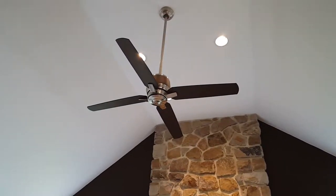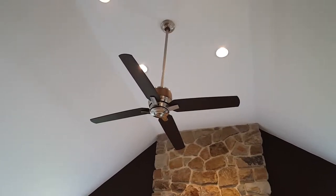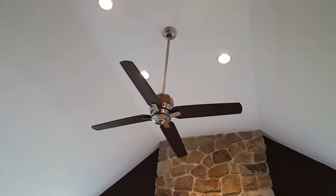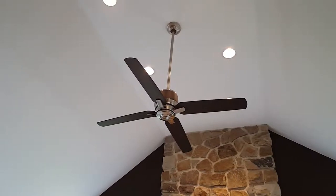Hey everybody, it's Hobby Bobby here. Today I'm going to talk to you about something a little different — not orchids, not trees, but a little handyman work that I did on this Casablanca Aris fan, which was not responding to its remote control inputs.